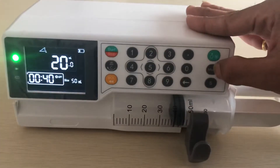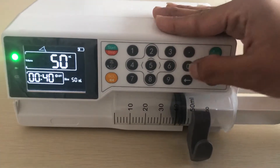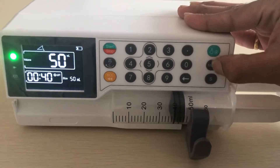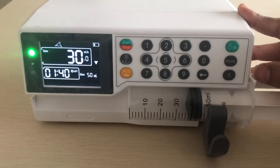This is volume — select the volume, double press. Then volume is 50 ml. Then select. Then start, the rate is 30.